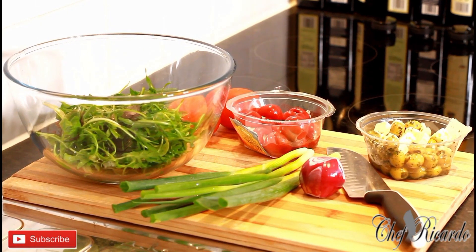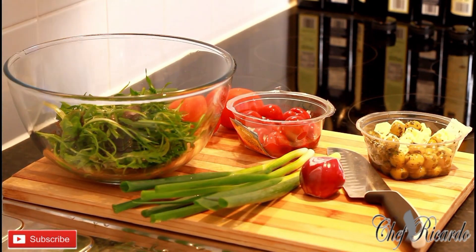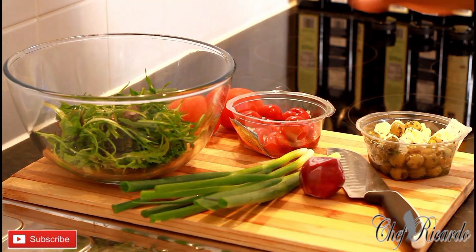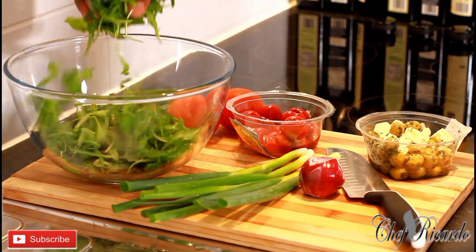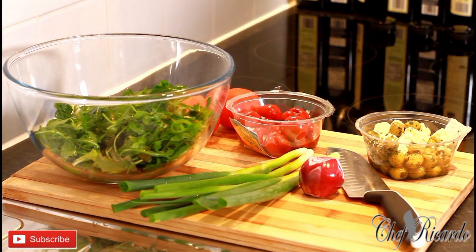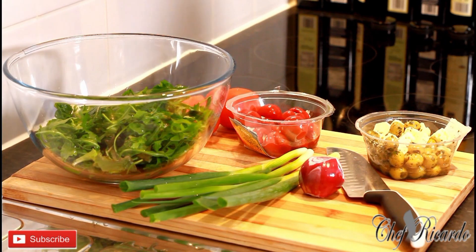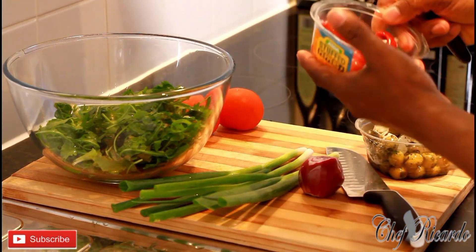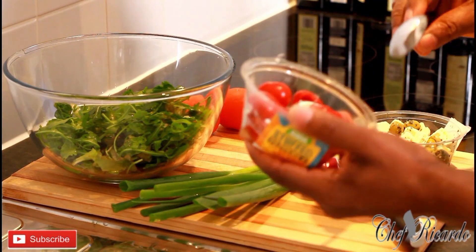Welcome back in the kitchen again with Chef Ricardo. Just to make you guys see exactly what's going on — mixed leaf, all right, mixed leaf. And exactly what I have inside of it, just to make sure I'm doing the right thing: right over here I have some stuffed tomato with some cheese.